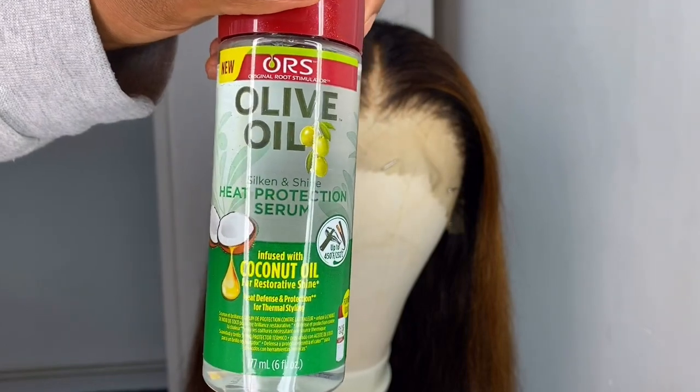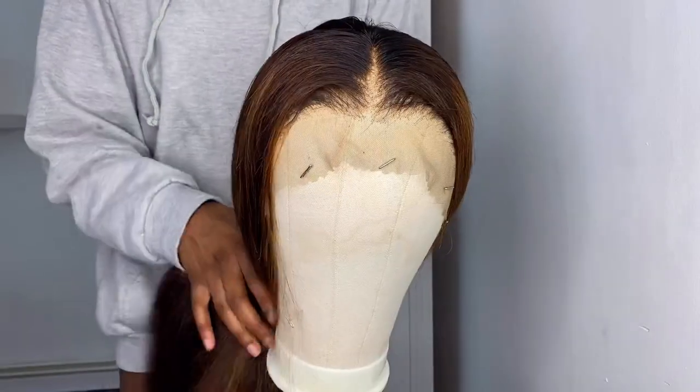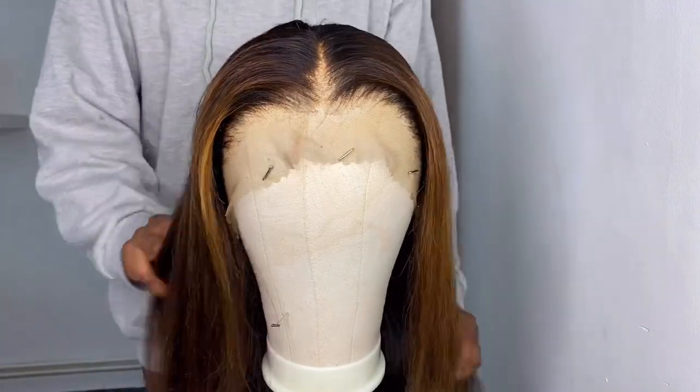After letting my wig air dry, I took my ORS heat protectant serum — just the tiniest bit, because you don't want to oversaturate the hair with product — and applied it focusing on the ends of the hair, making sure I evenly distributed it all over.